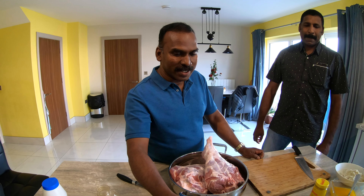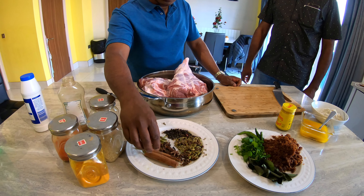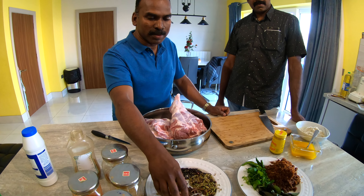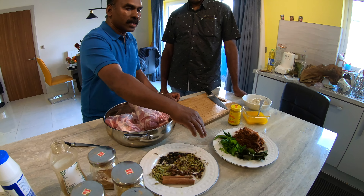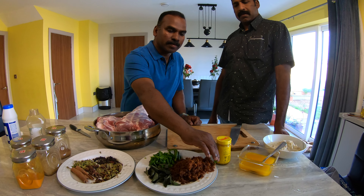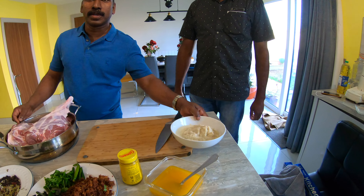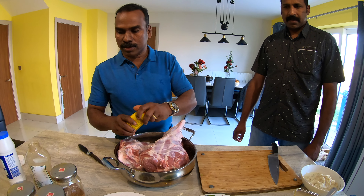Ingredients: all the spices, pepper, cloves, cinnamon, and some chilies. We are using some curry leaves, coriander leaves, green chilies, onion, ghee butter, ginger garlic paste, and some mustard paste as well.